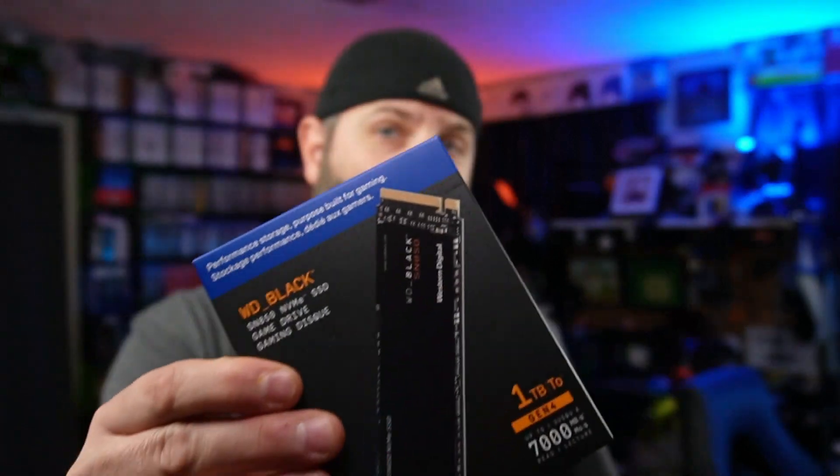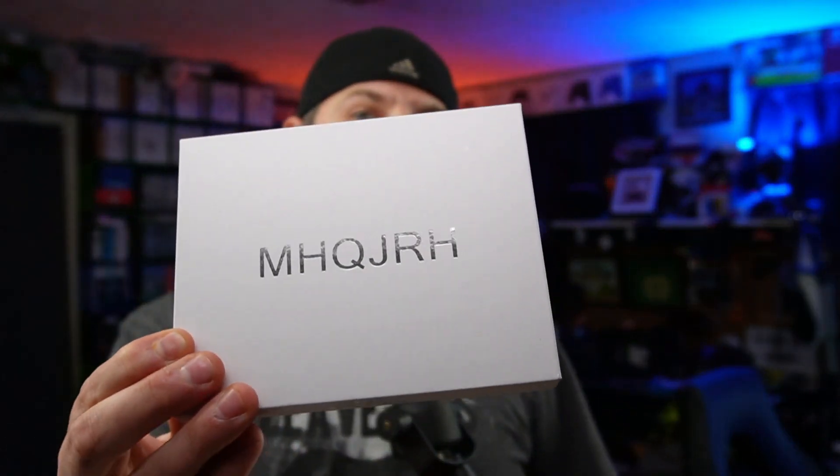The version I have here doesn't have a heat sink. You can buy the heat sink version, which is a little more expensive, or you can go on Amazon and pick up a heat sink yourself — the MHQJRH heat sink.